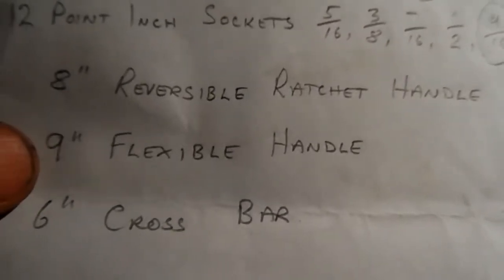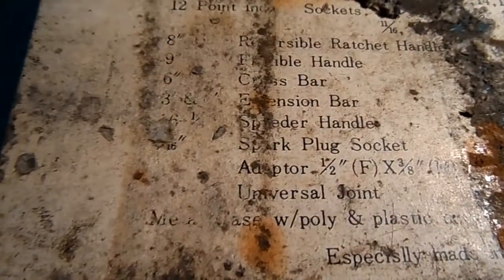Going through the rest of the parts I have: I've got the 8-inch reversible ratchet handle, the 9-inch flexible handle, and the 6-inch crossbar. But I'm going to have to go through this list here and determine what I do have and what is missing.